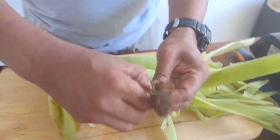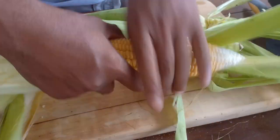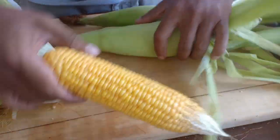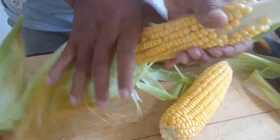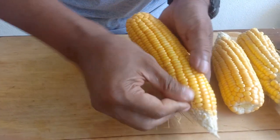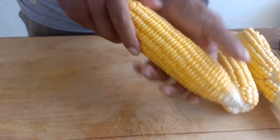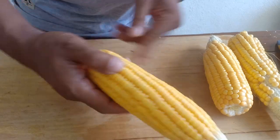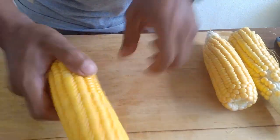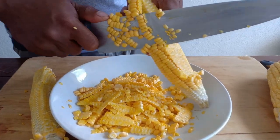Before doing anything else, we need to peel the corn husk first. Just split it here, like that. Next is to clean all the hair from the corn, so it's nice and clean, like that.